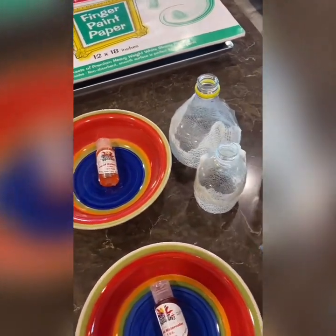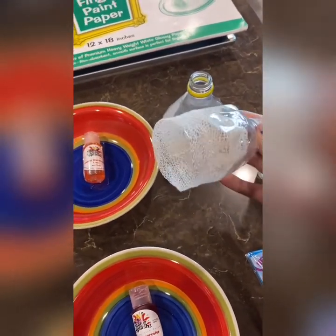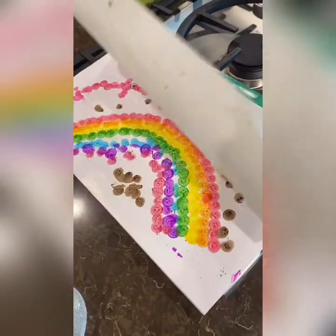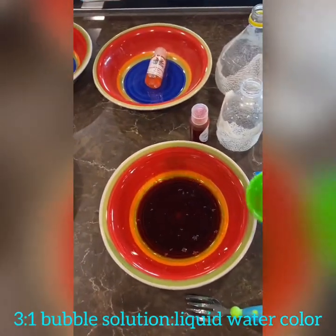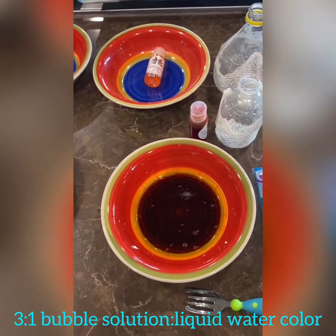You cut your bottle in half and then duct tape or packaging tape it so that it stays. You need some watercolor paper — I'm just going to use this finger paint paper. This whole project is going to be done outside, so stay tuned.